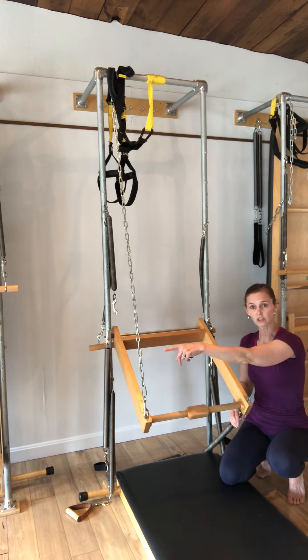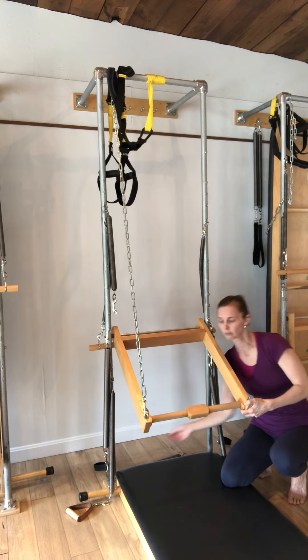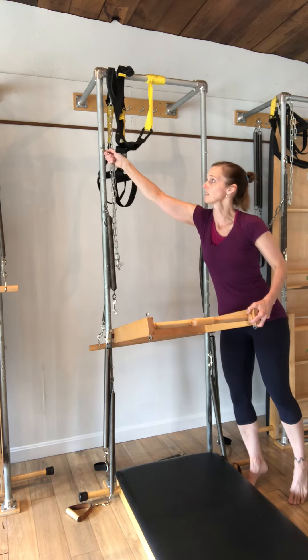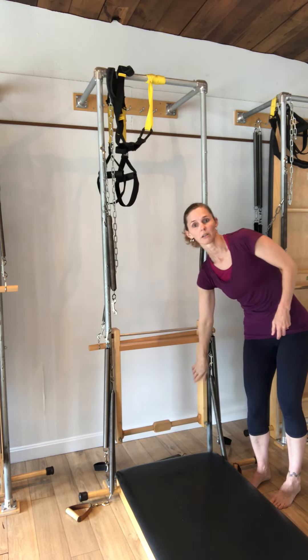When you're done, we leave the safety chain on until the very end. I would remove the bottom spring, place it down, remove my safety chain — be careful because this would fall if you're not holding on to it. Then attach the safety chain out of the way and let your push-through bar hang down.